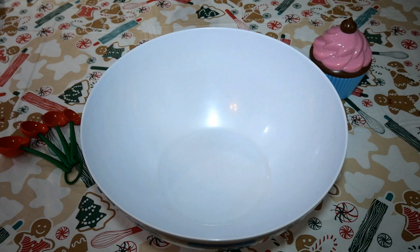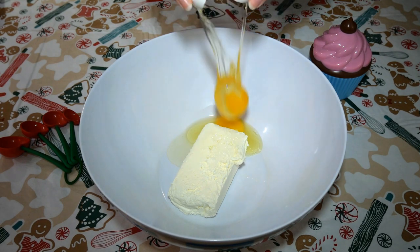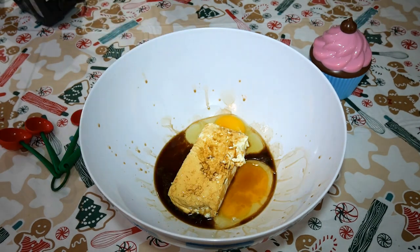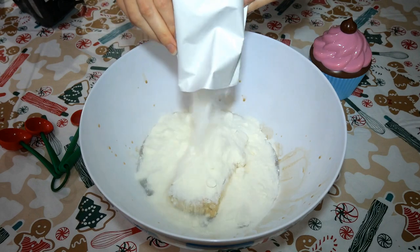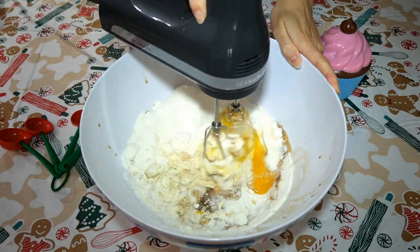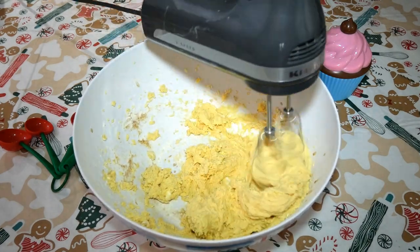In a bowl add one 8-ounce block of room temperature cream cheese, two large eggs, one and a half tablespoons of vanilla extract, and one package of no-bake cheesecake mix. Yes, we are going to bake a no-bake cheesecake. I know how ridiculous that sounds, but trust me, it's going to taste amazing. Mix this all together until it becomes well incorporated.